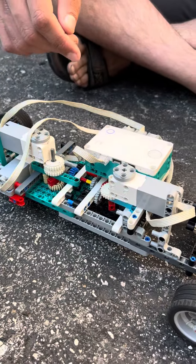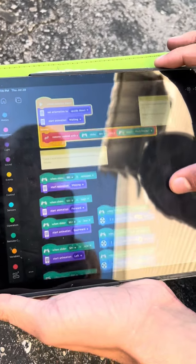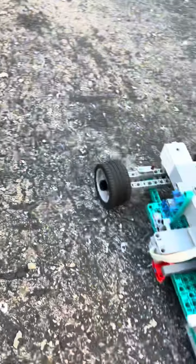I believe I have an extra drive gear. First we start off with the programming. I have four motors connected out of four.